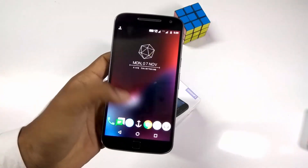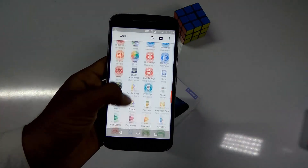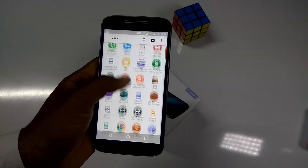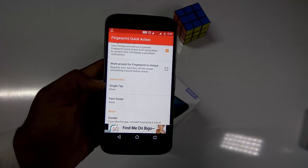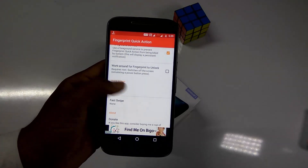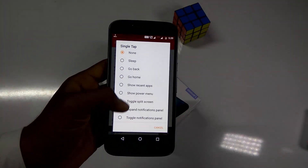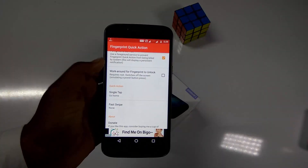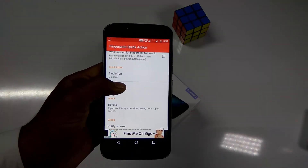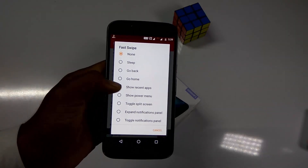Now let's go into the app. Here is the quick action — single tap and fast swipe. Let's select Go Home under the single tap, and in the fast swipe, let's select Show Recent Apps.